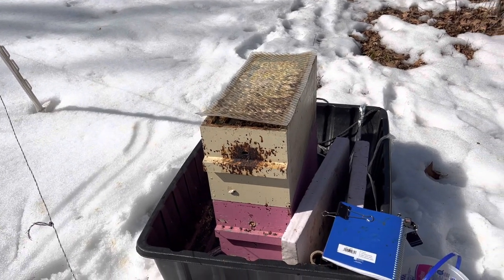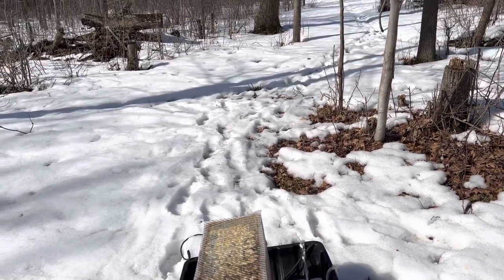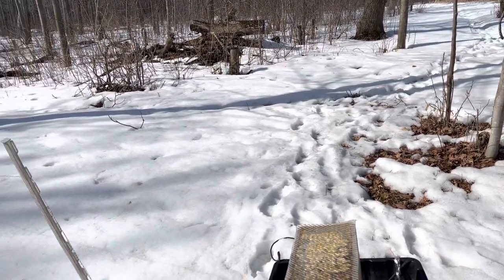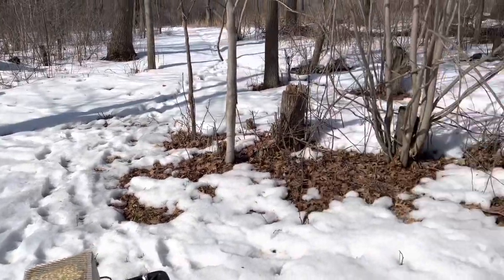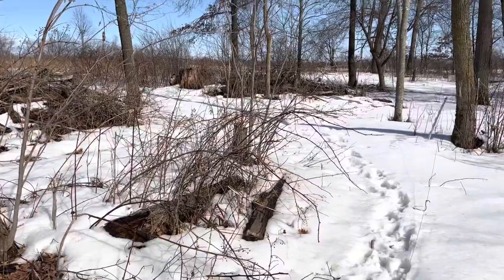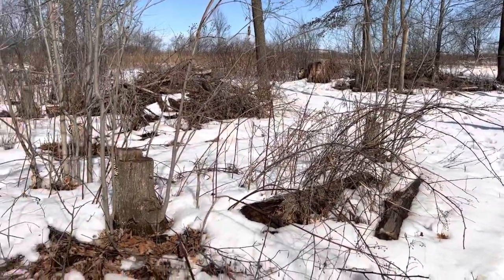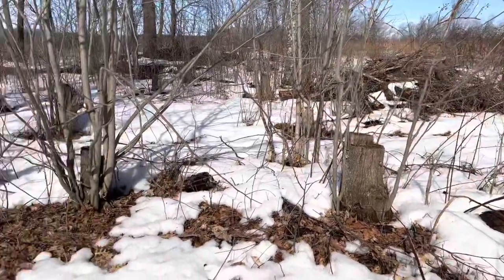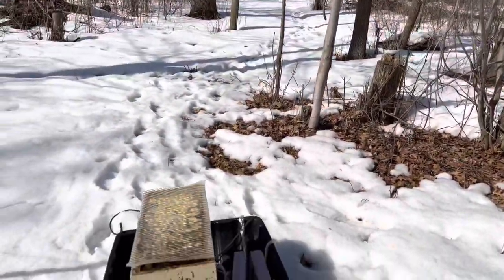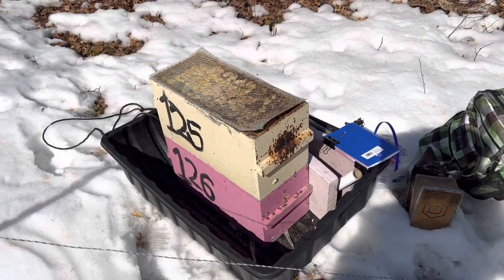It's the 15th of March, and if you're in some sunny paradise like Milwaukee where there's no snow on the ground, you don't really appreciate how far behind this season we are up in the middle of Wisconsin on the western edge. We've still got six inches of snow on the ground, and I came along with the dead sled to haul out anything I found dead in this apiary.